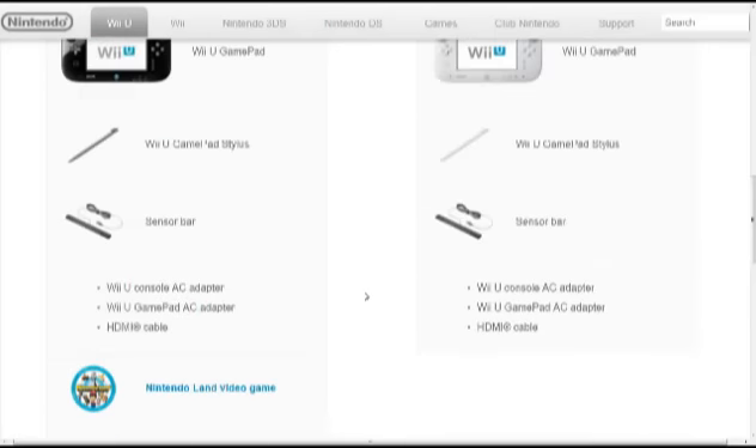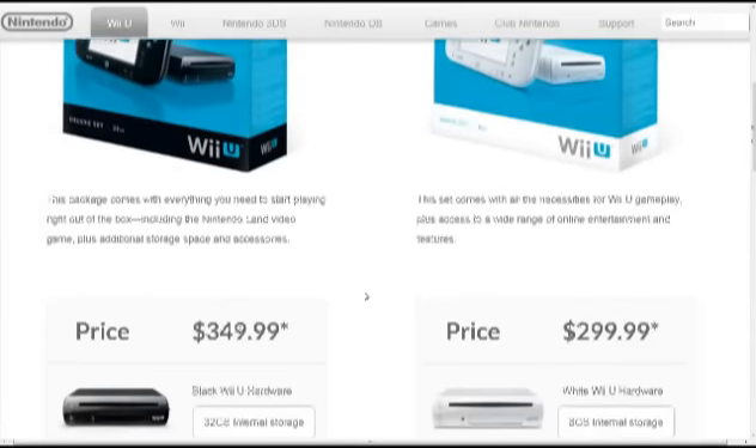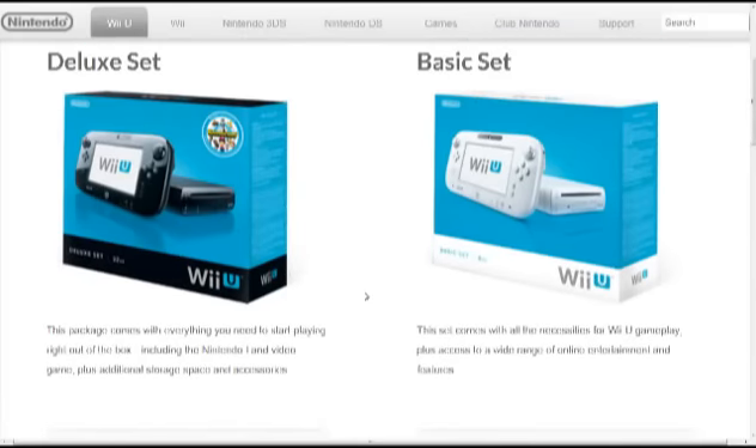That's pretty much all the differences between the two sets. Personally, I'm going to get the deluxe set because I do want to try out Nintendo Land, and since it's already a pack-in I might as well get the bigger memory. I would actually prefer the black version, and I would go with the deluxe model just based on price and everything.